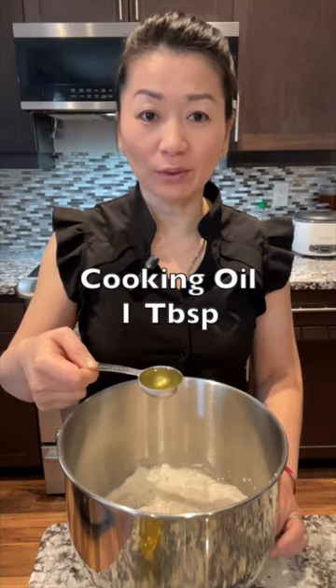Now combine all dry ingredients. Using the same cup, add 1 cup of room temperature water and 1 tablespoon of cooking oil.